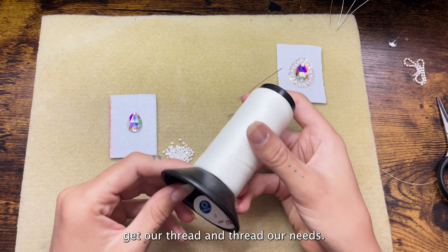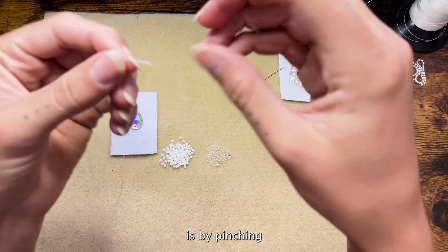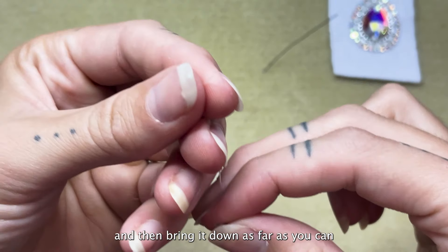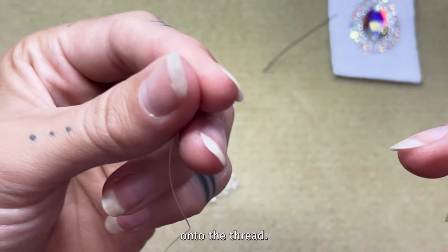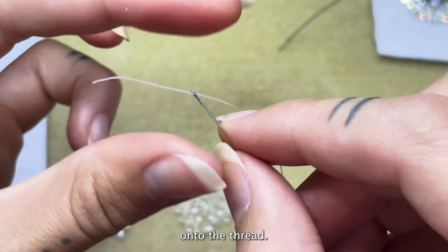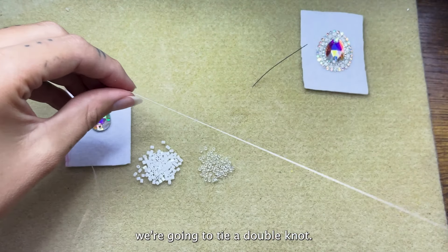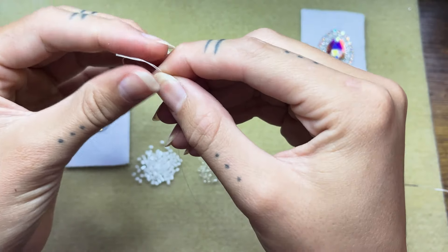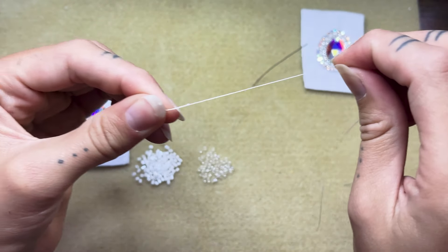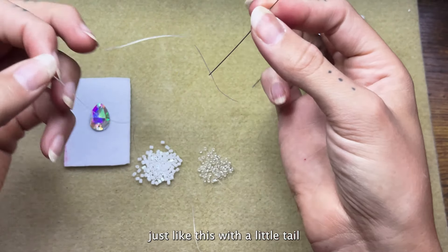Now we're going to get our thread and thread our needles. For this you'll need about an arm's length. The easiest way to thread your needle is by pinching the thread between your index finger and your thumb, bringing it down as far as you can, and then placing your needle onto the thread. I usually leave a little tail, and then on the other end of the thread we're going to tie a double knot. You can do three or four knots if you want. So needle one is just like this — with a little tail and a knot on the end.